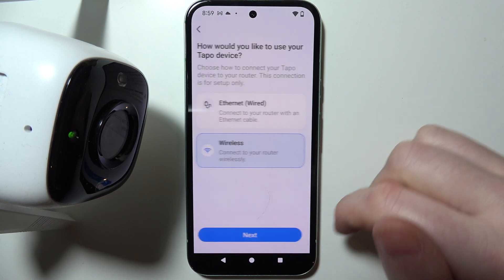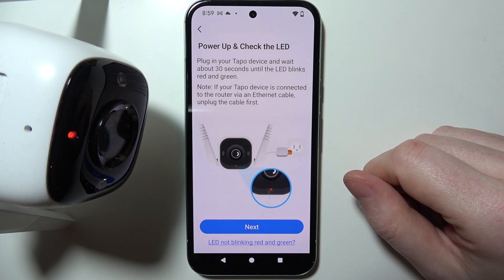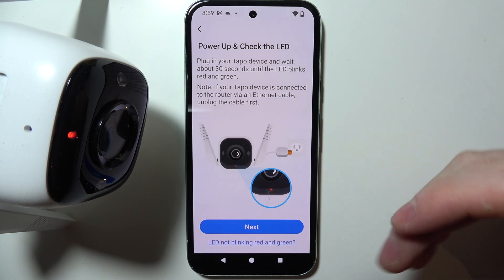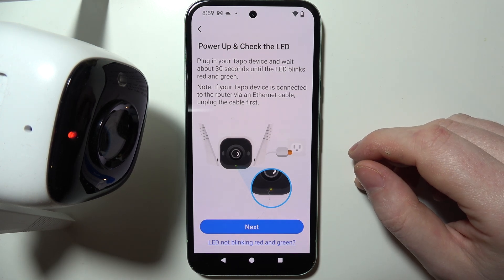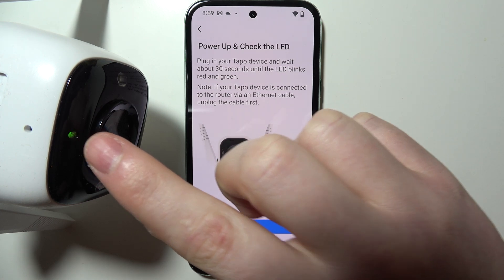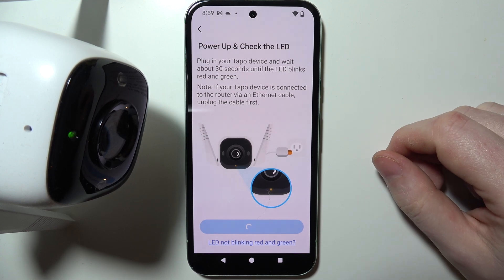The next step is to connect your camera to the power source. There's a cable sticking out of your camera and also a power cable that comes along with the device, so connect the latter to your power source and then to your camera so that it powers on. Give it a while and then look at the LED lamp — when it's flashing red and green, that means it's ready to be paired and we can move to the next step.